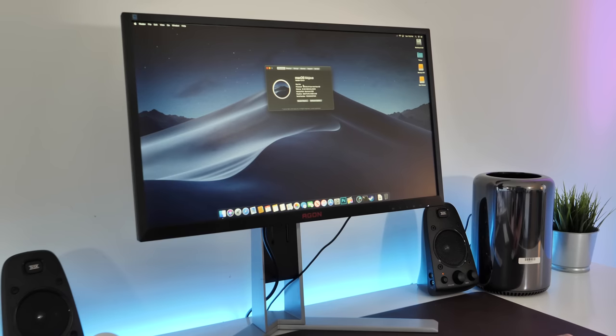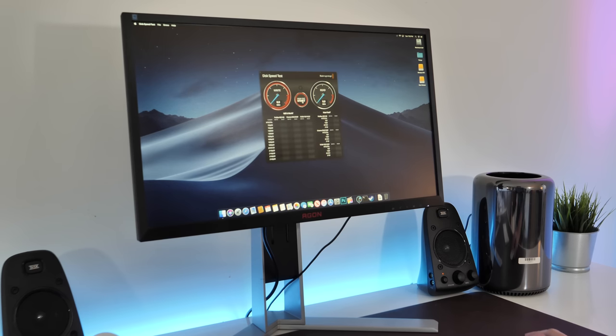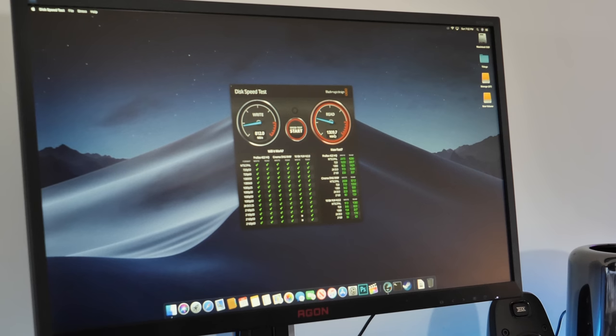Let's boot her up and just make sure everything's showing up. Go over to storage and we've got our 500 gigabyte drive. Let's fire up the Blackmagic Disk Speed Test. This is by no means the fastest SSD you can buy, but you can see this is a lot faster. The write speeds are a decent amount faster; the reads are pretty similar.